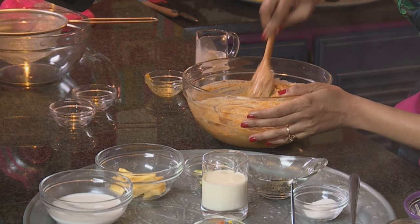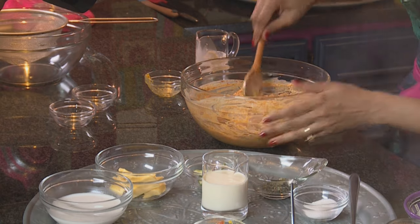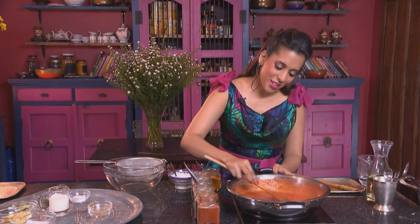Marinate the chicken for a minimum of two to three hours, or preferably overnight. While that's being left to marinate, let's have a look at the sauce. The murg makhani, or butter chicken sauce, should be really smooth and lump-free.